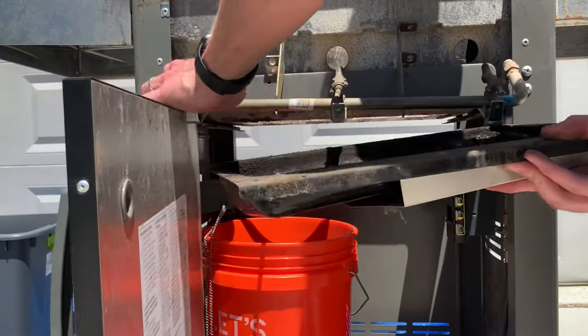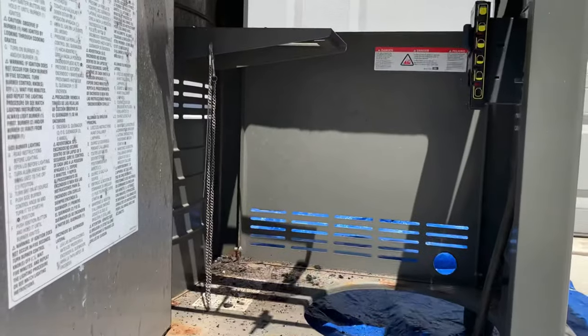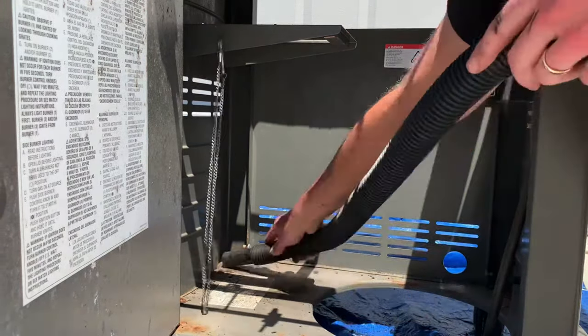It's non-toxic but doesn't really taste good, so you want to clean it so it doesn't flake onto your food. Remove the drip tray again and toss the debris in a five-gallon bucket. The blue tarp helps catch grease that falls to the ground and prevents staining on your patio or driveway. Vacuum the grease and debris from the inside base of the grill.